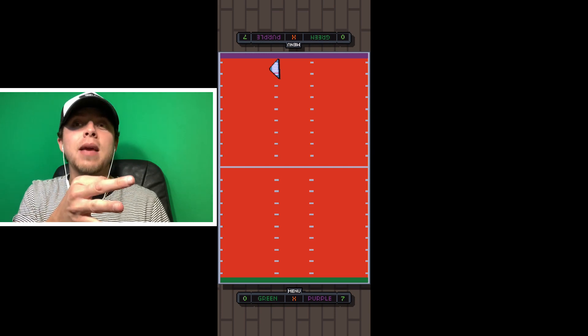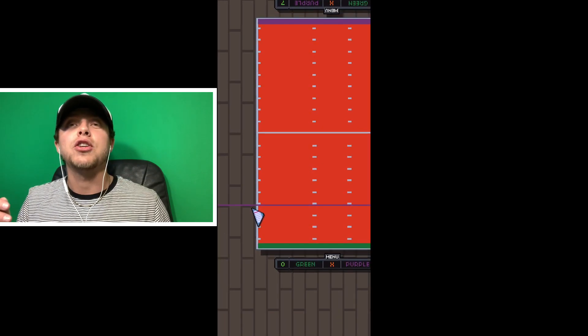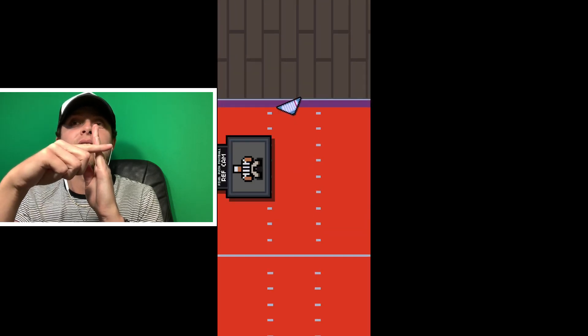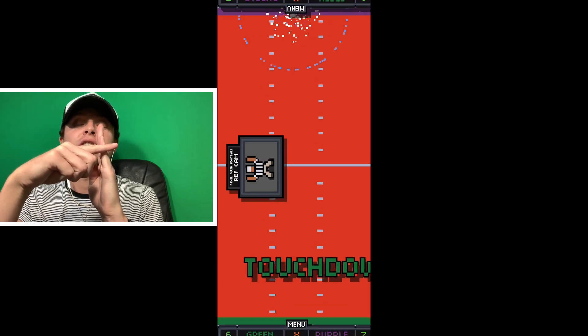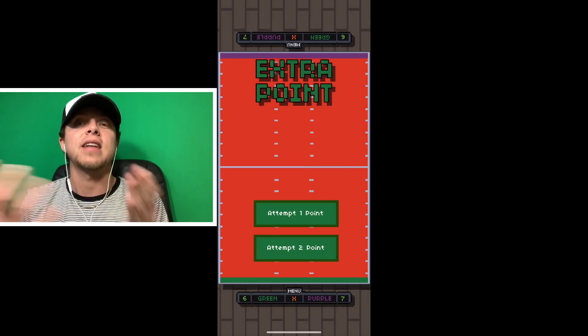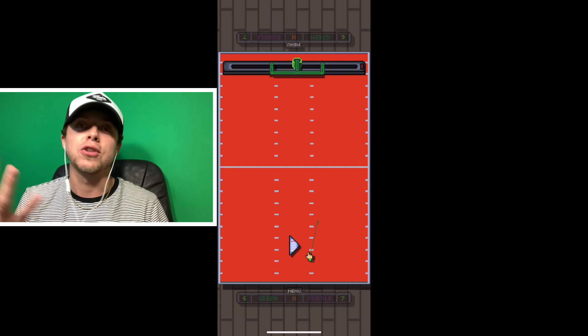You fold up that paper football and it just looks like a triangle, and you set it on the table and you flick it. You have to flick it so that the football kind of lands right over the edge, just sitting precariously perched right there, and that's how you scored a touchdown. First to three would win.